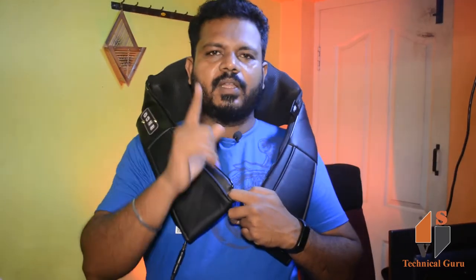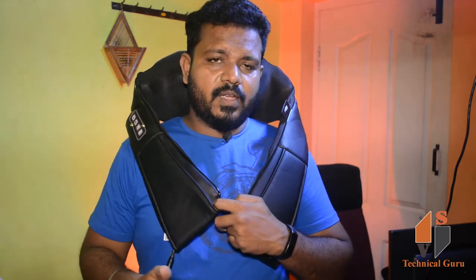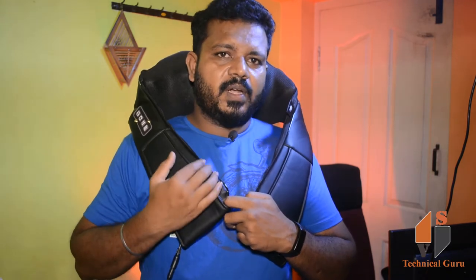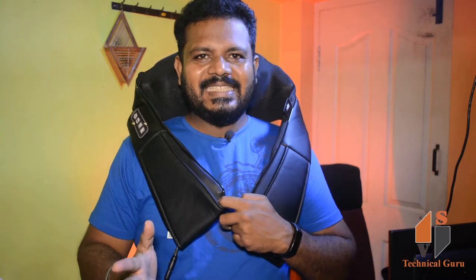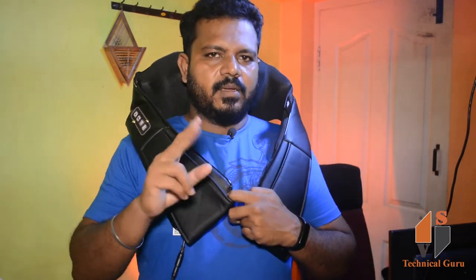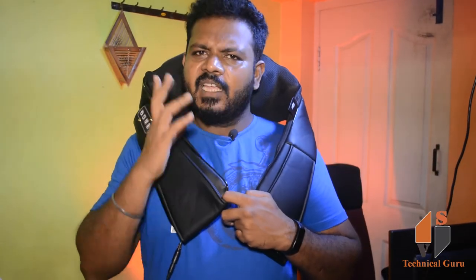I am going to make a massage. How do I make a massage? You can use this device on the neck, back, lower back, legs, and foot. This device will make a massage — the muscles are easy to massage. I am going to make a massage on the neck and back, and this device will make a massage for me.